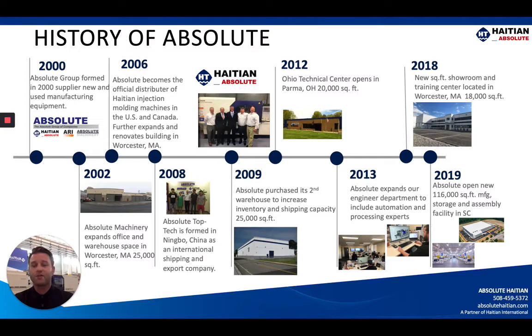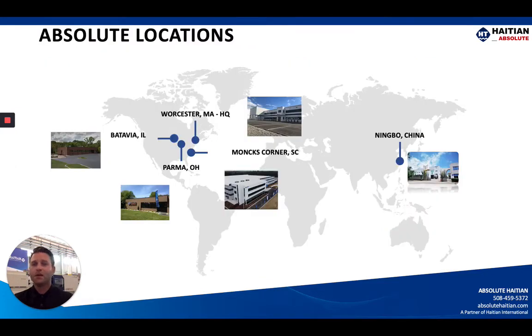Absolute Hi-TN has been around since 2006 as the sole distributor for Hi-TN injection molding machines as well as aftermarket service provider. Year after year we continue to grow, not only in terms of installation-based footprint within the US and Canadian markets, but also our actual physical infrastructure and our personnel team. I'm coming to you from our Monk's Corner, South Carolina facility with a beautiful Zeres machine right here behind me. We are headquartered in Worcester, Massachusetts and we have our tech center and aftermarket support coming from Parma, Ohio, just outside of Cleveland.